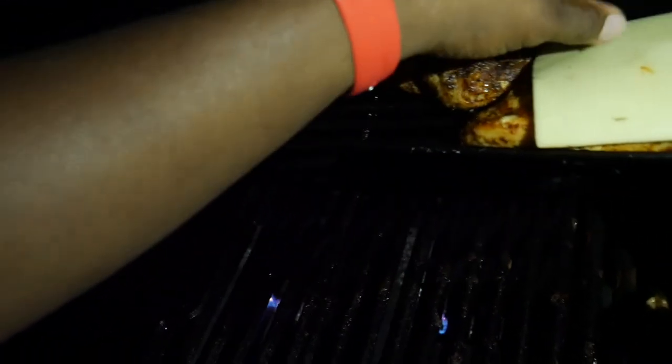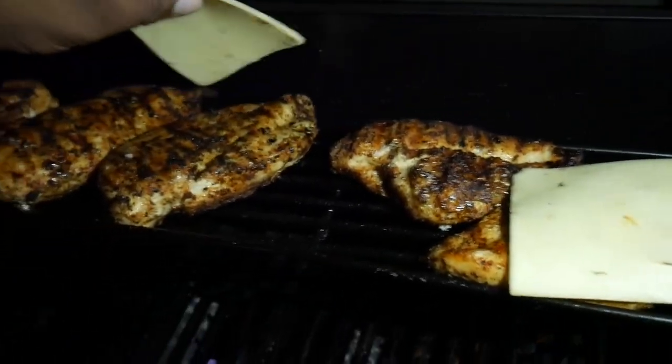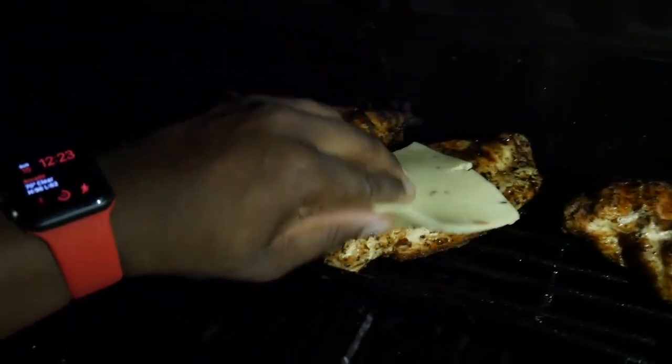What I'll do is put the cheese on there and let it melt — temper that cheese. Turn up the temp a little bit; right now it's about at 300.